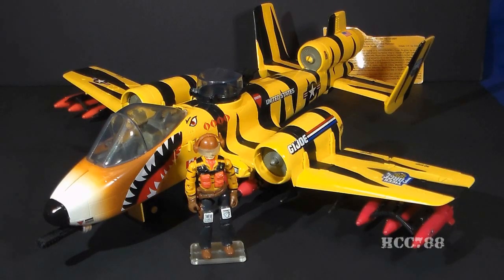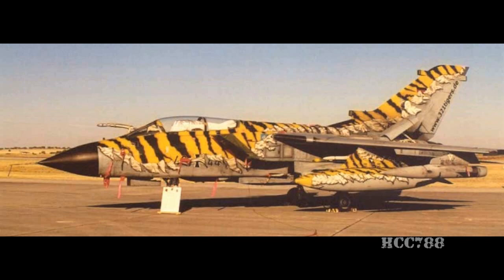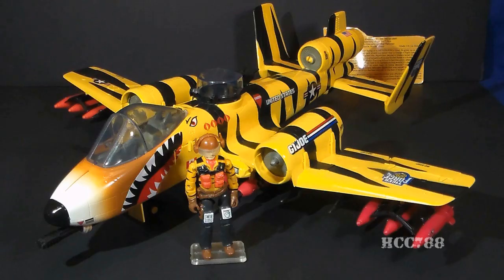This wild, outlandish color scheme for Tiger Force vehicles may seem so out there that it could never happen in the real world — no one would really paint their jet like this, right? Actually, Tiger Force was inspired by the NATO Tiger Association, which has annual NATO Tiger Meets. The NATO Tigers were formed to promote solidarity between NATO Air Forces. For their Tiger Meets, the Tiger Association members paint their jets with wild colors, including tiger stripes, just like this. The 2016 Tiger Meets will take place in Spain next month.